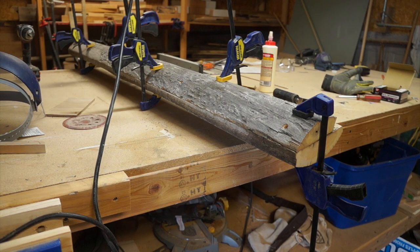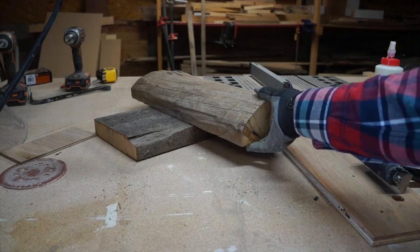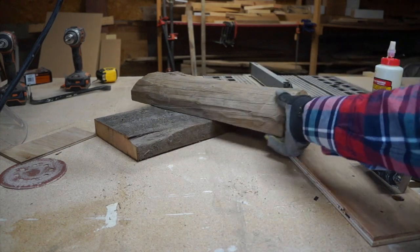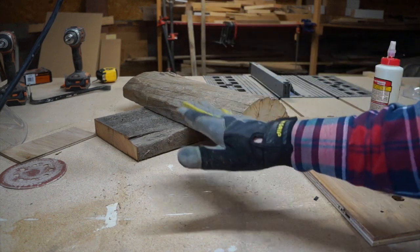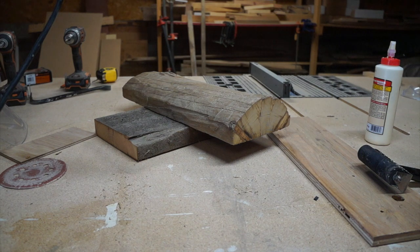This piece is glued and screwed, so I'll put it to the side and start working on the base. I've got both pieces cut 18 inches for my base, and then I'm going to notch out the base so that it sets right in there flat.